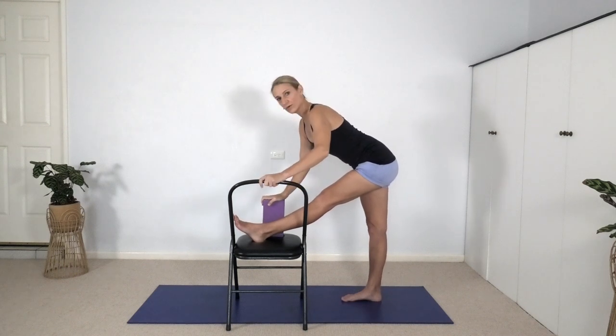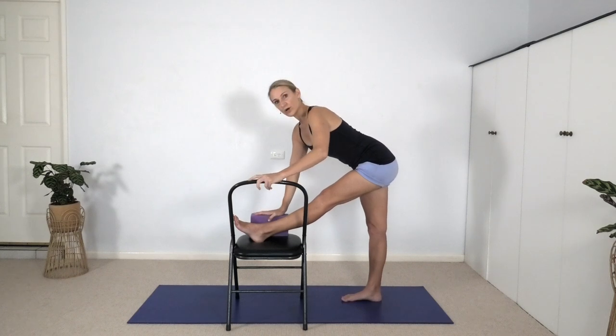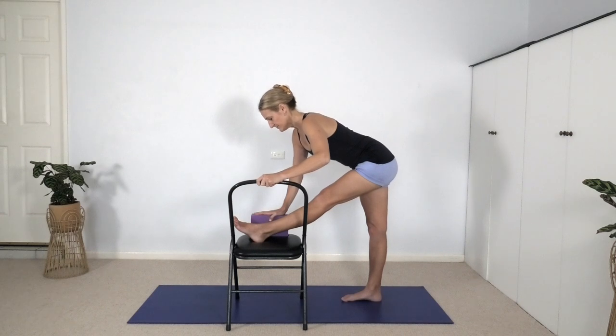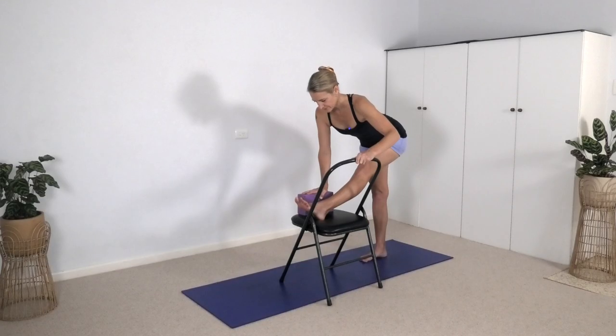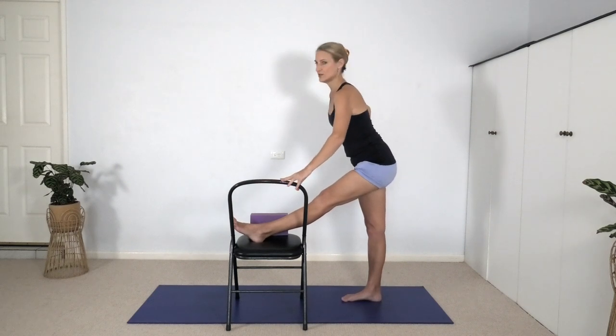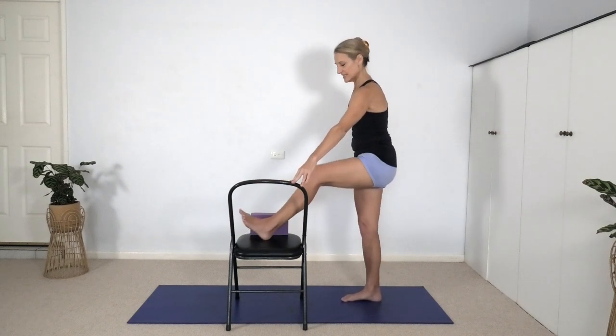Reach your right hand to the block. If you can go further, lower the block. Keep your breath smooth and steady. I was referencing the jaw earlier — make sure you're not clenching the teeth. Can you relax the facial muscles? Easy, steady breathing. To come out of the pose, right hand onto the waist, raise the head, raise the torso, and step the left leg down.